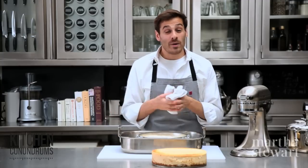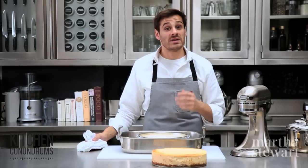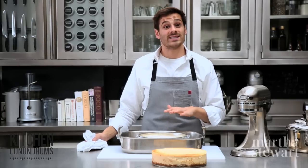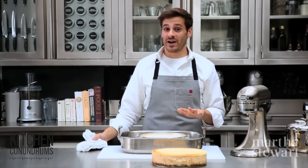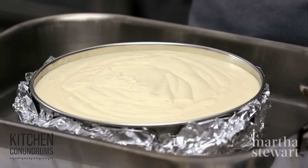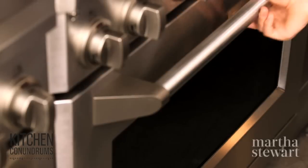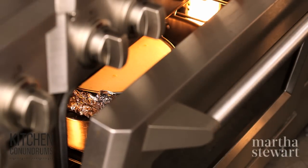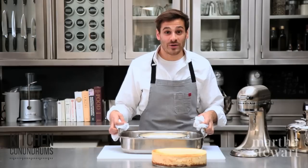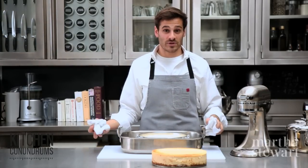For baking, preheat your oven to 350 degrees with the rack situated in the middle of the oven. The cheesecake is going to bake for about 45 minutes, then reduce the temperature down to 325 degrees — it's a low, slow cooking process. Once the cheesecake has finished baking, turn off the oven and leave the door ajar slightly for about an hour. Then remove it to the counter on a wire rack to cool completely before chilling in the refrigerator.